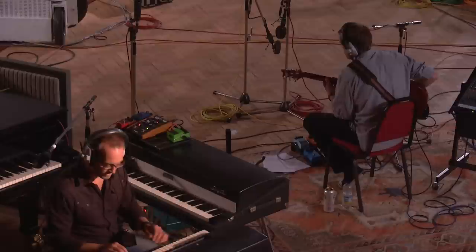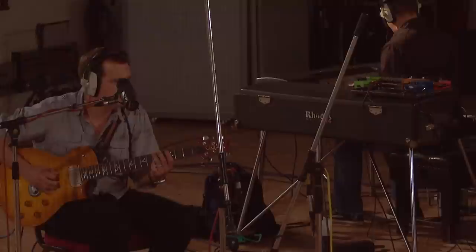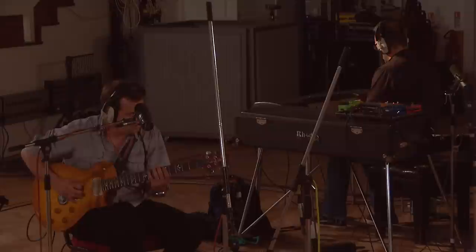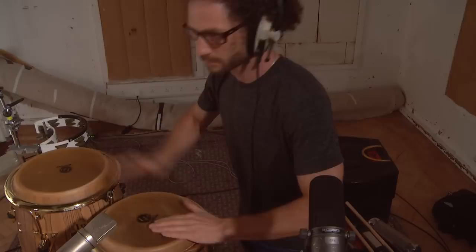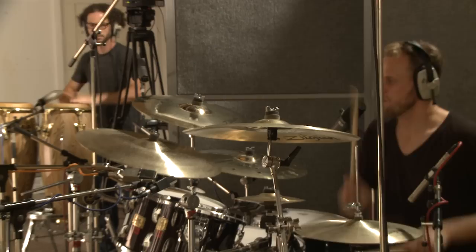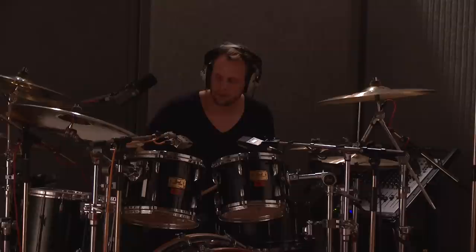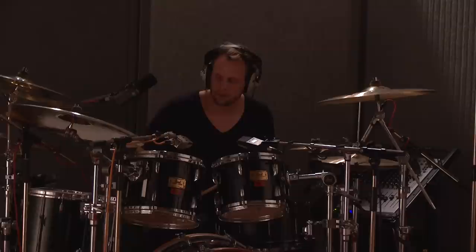B flat, A minor, B flat, A — build it up. A minor, B flat, A — build it up. A minor, B flat, A — build it up. That last chord, I played a D9.